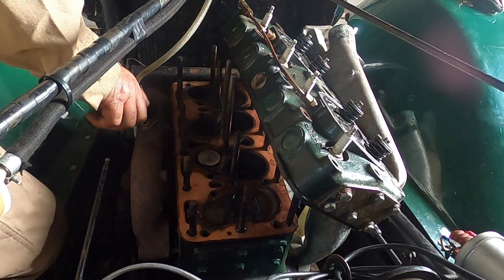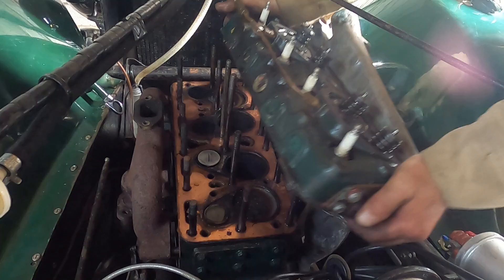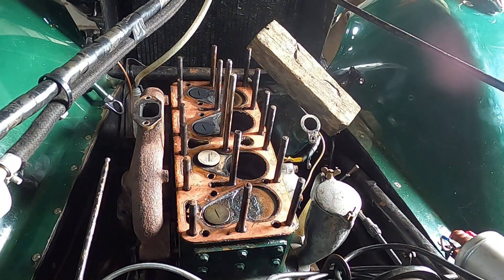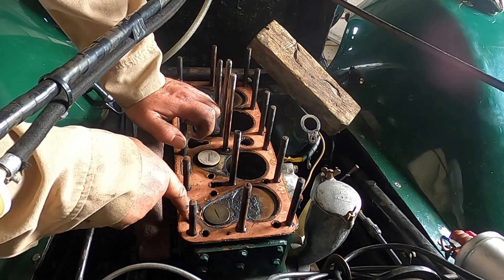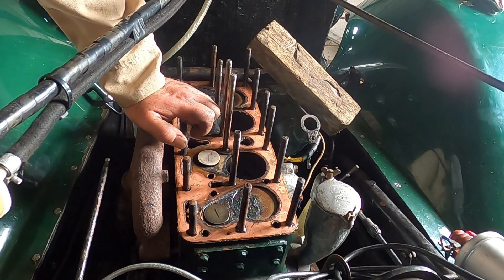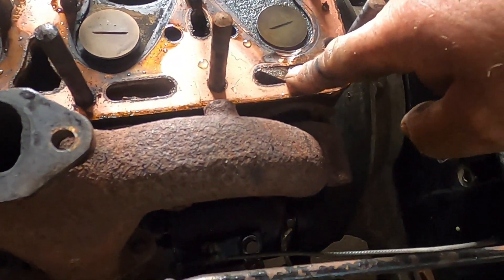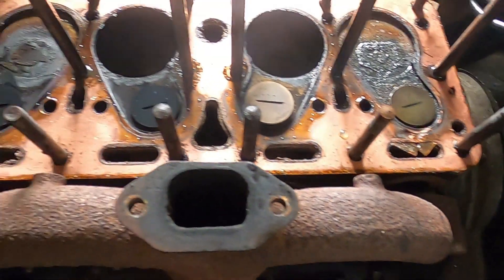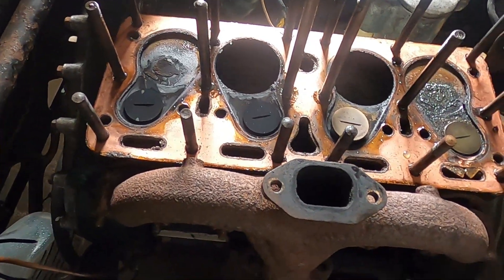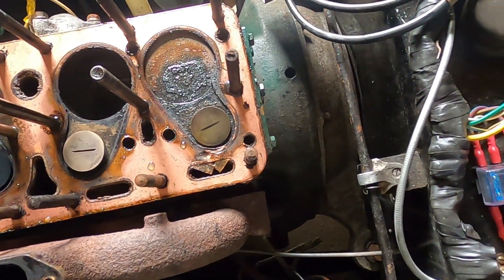Here we go — yes! Number four is gone. You can see where it's blown through. That's what did it — number four. Gasket blown through into the water jacket.